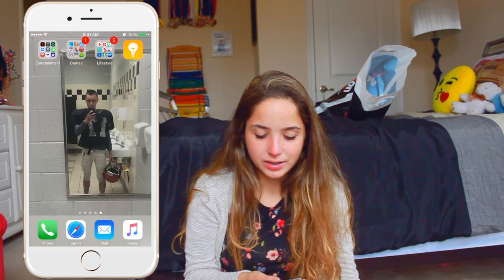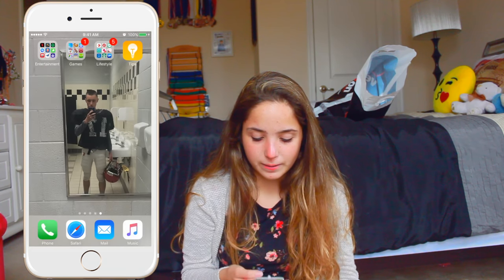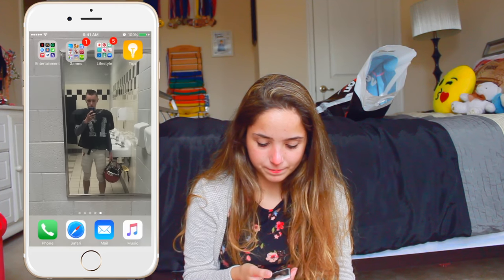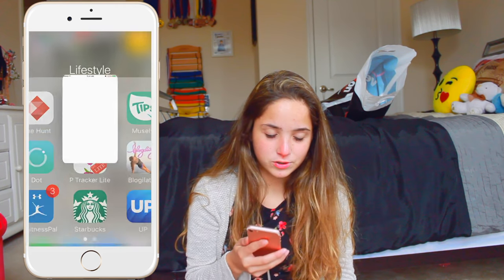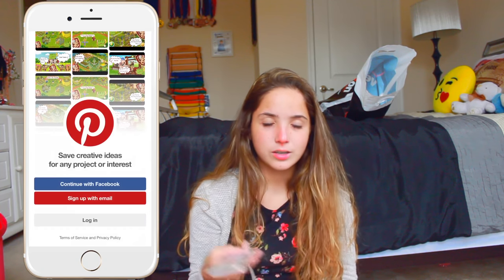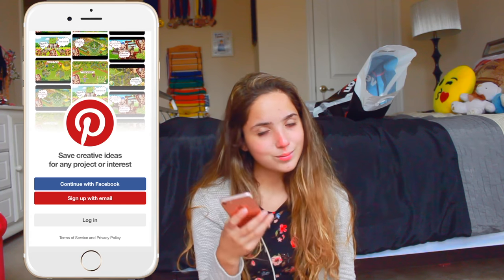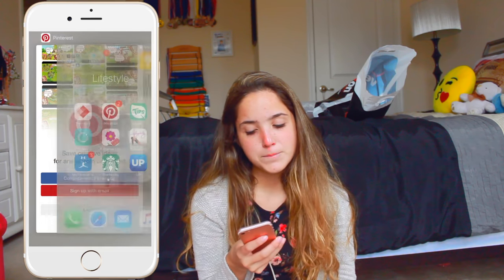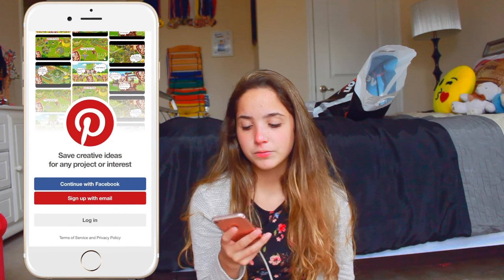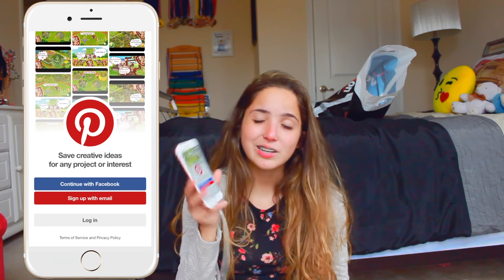Another app I have that I love is obviously Netflix, but I'm sure most of you guys know what Netflix is. I love Hay Day — I've been obsessed with that game. Pinterest is my fave, as always. Although since I just restored my phone, I'm not logged in of course. But it should be in the description box — what my Pinterest is. I'm on there all the time, so check that out.